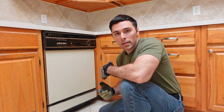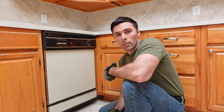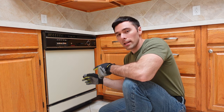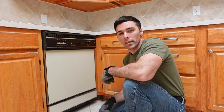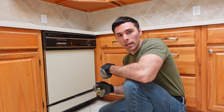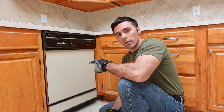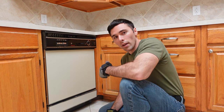Hey guys, so I'm at my parents' house and I'm going to be uninstalling this old dishwasher because I've got a new one coming in tomorrow. They're going to haul off this old one for me, so I want to get it out of here and be ready to receive and install the new one right away, because I have a 48-hour window to get it in, test it, and make sure everything's all right. Today we're going to be working on getting this out, and I'll show you how we go about that. Then when I get the new one in tomorrow, we'll show you that process too.